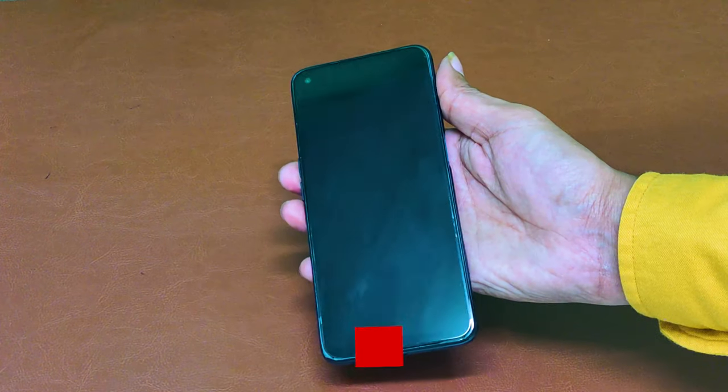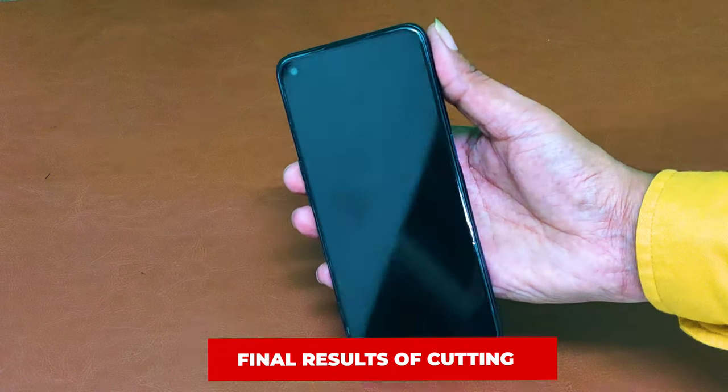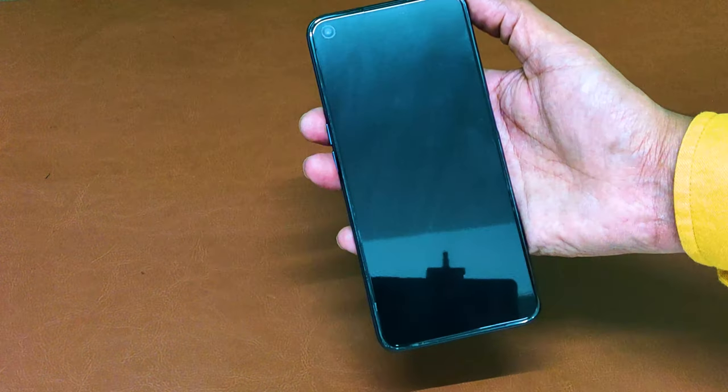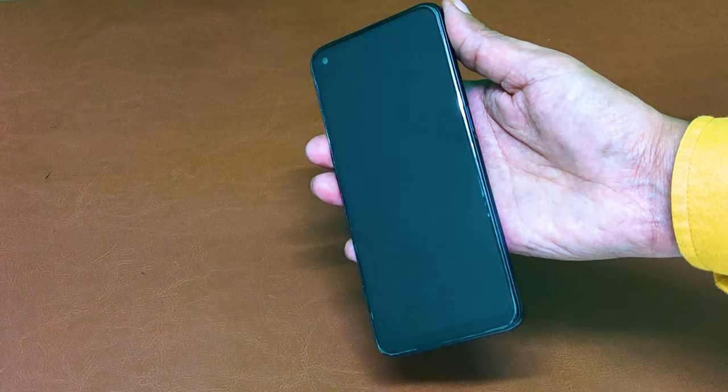These are the final results of screen protector cutting. You can cut and make every new screen protector in 30 seconds for your customer.